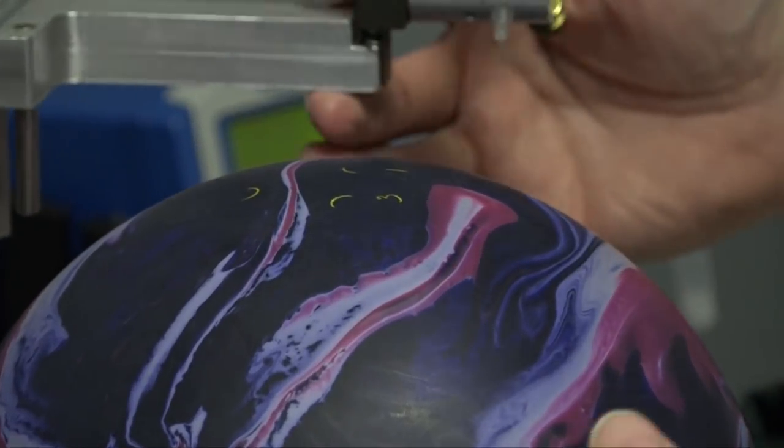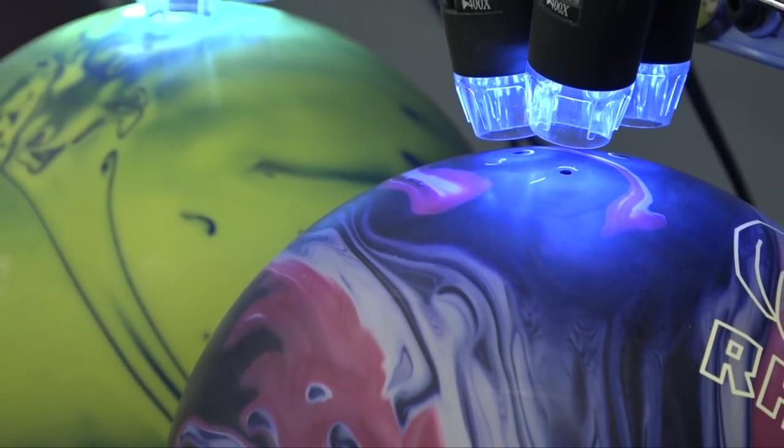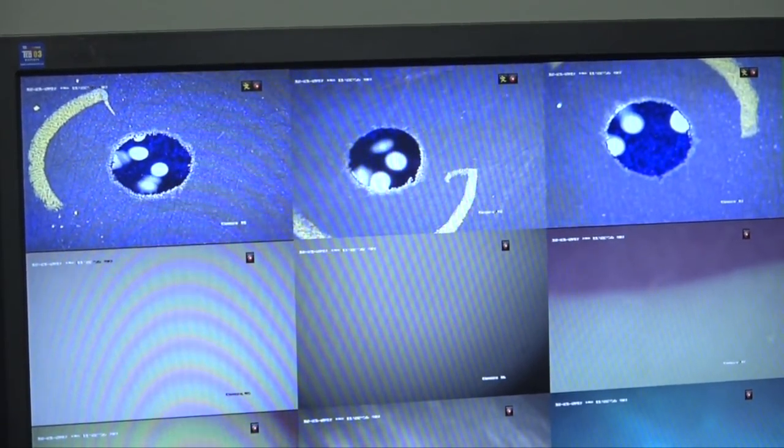The next approach used an accurate device for placing a drop of oil on the ball, with a microscope and camera trained on it. When the oil disappeared, they would review the footage to determine exactly when the oil drop was absorbed, making it a time-based test.